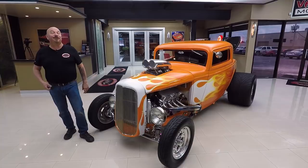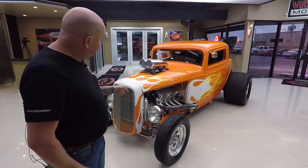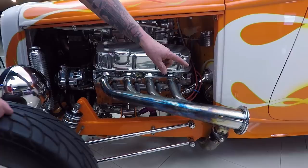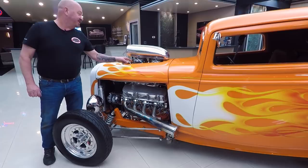This little deuce coupe has got some power under the hood, guys. The previous owner tells us that's a 502. She does have Edelbrock heads — those are aluminum heads, all polished up — beautiful valve covers, stainless steel headers, and you can uncap these babies too, and this thing will roar.